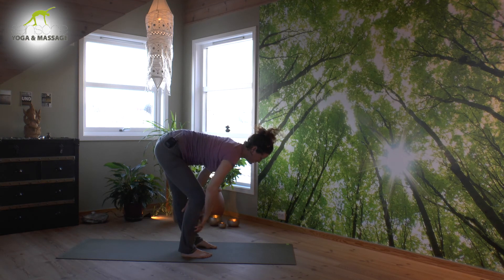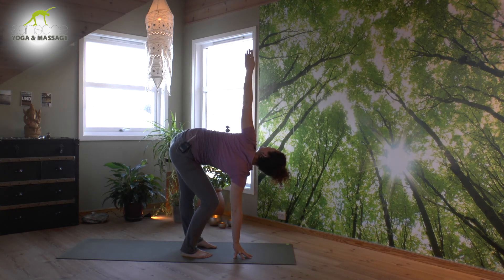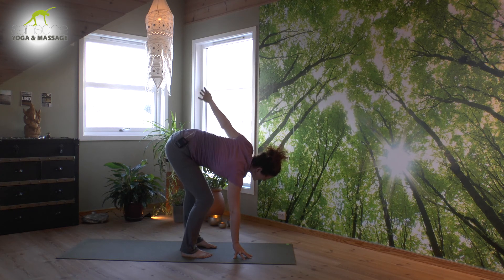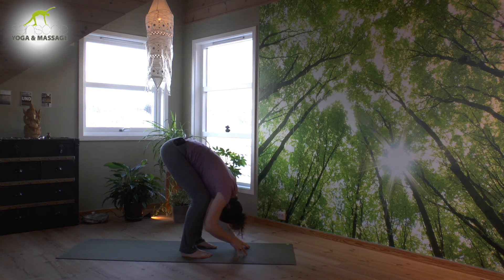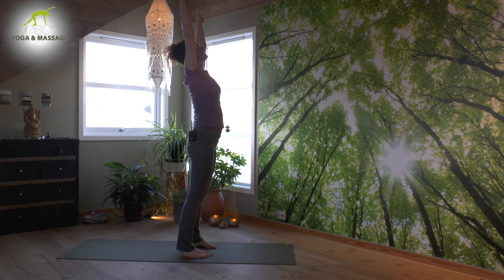Bend your right knee only — right elbow goes to the knee, or fingertips to the floor, and open to your second side. Neck aligns with the rest of the spine. Roll the left shoulder back. On your exhale, lower down, push the feet down, lift your heart.